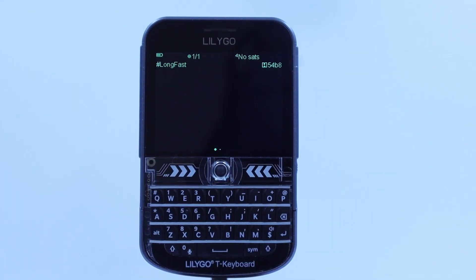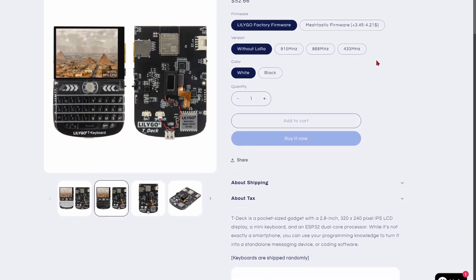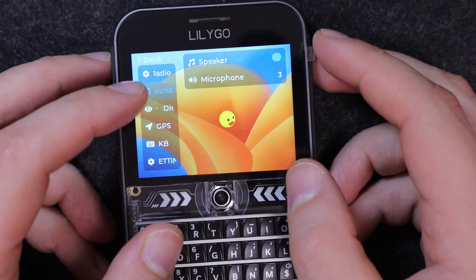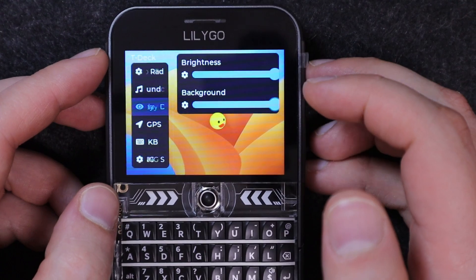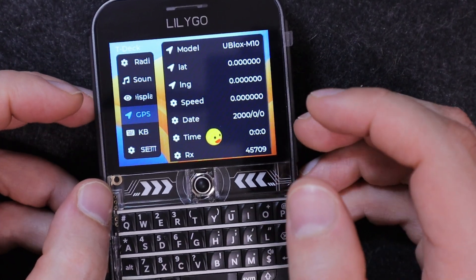The T-Deck Plus is an upgraded version of the original T-Deck development board. It now comes with a custom design case and built-in GPS module. The device is primarily intended for projects involving LoRa and GPS technologies. Thanks to the full QWERTY keyboard, text input is much more convenient, and the touchscreen display enhances user interaction even further.